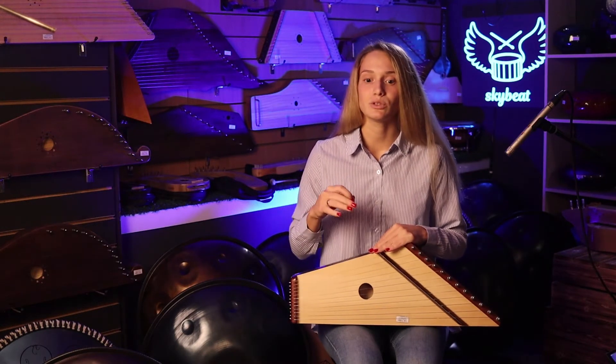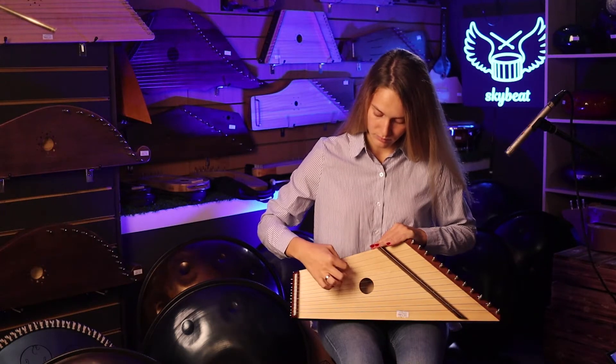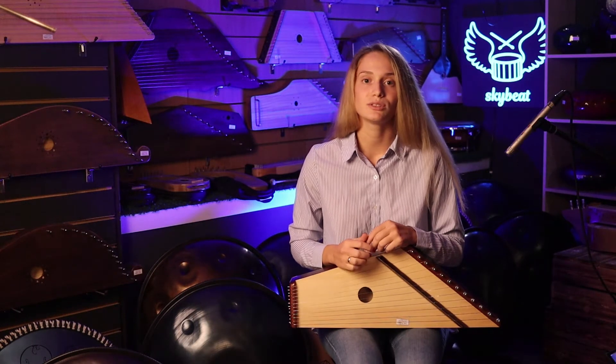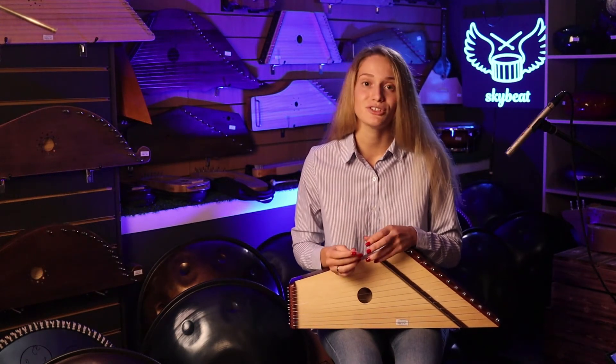The sound of gusli is very accurate. Let's listen again. These gusli are used for teaching children in music schools, cultural centers, and educational facilities for professional education. But if you like the exact and loud sound you heard in the beginning, you can also buy them for traditional music.